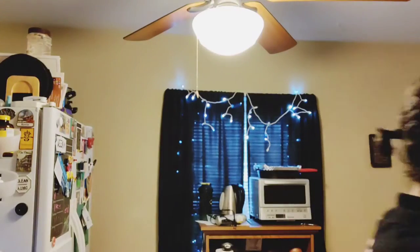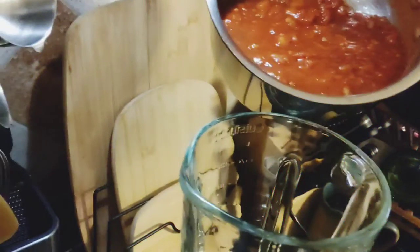It might not be working — the immersion blender does not work. So what I'm probably gonna end up doing instead is putting this in a blender. I'll probably pour it away from me in case it splatters.